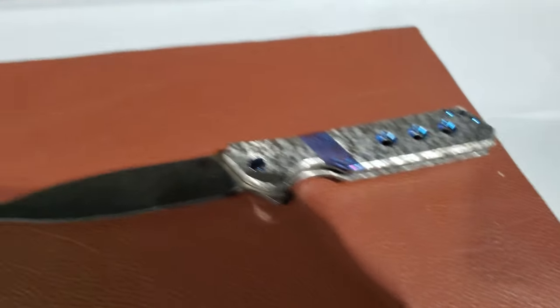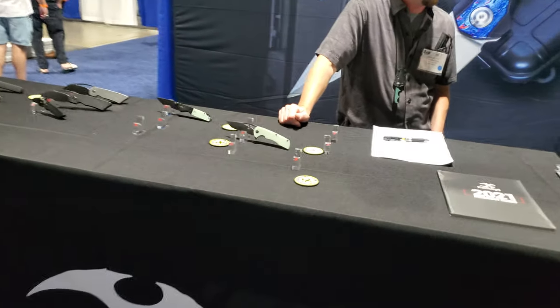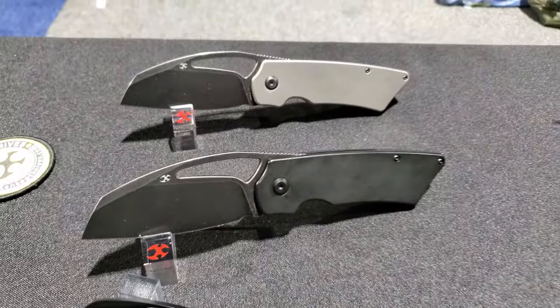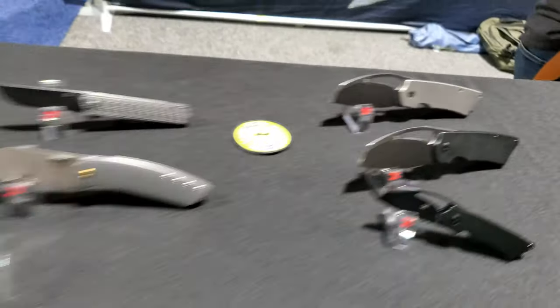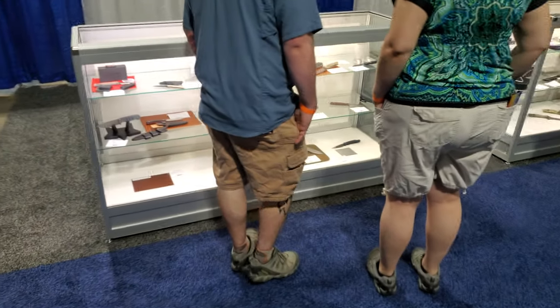They don't hang over with them for some reason. They're falling in the frame on that side, so it shows that scale. Concept. These are some prototypes.